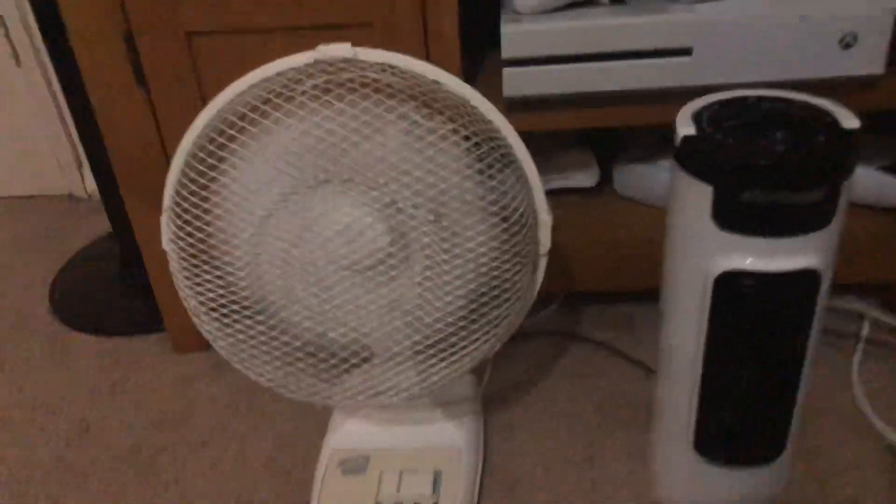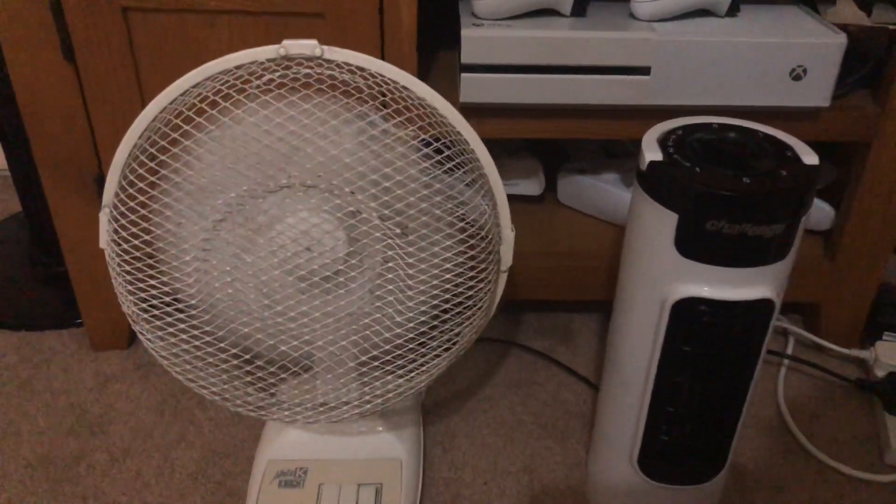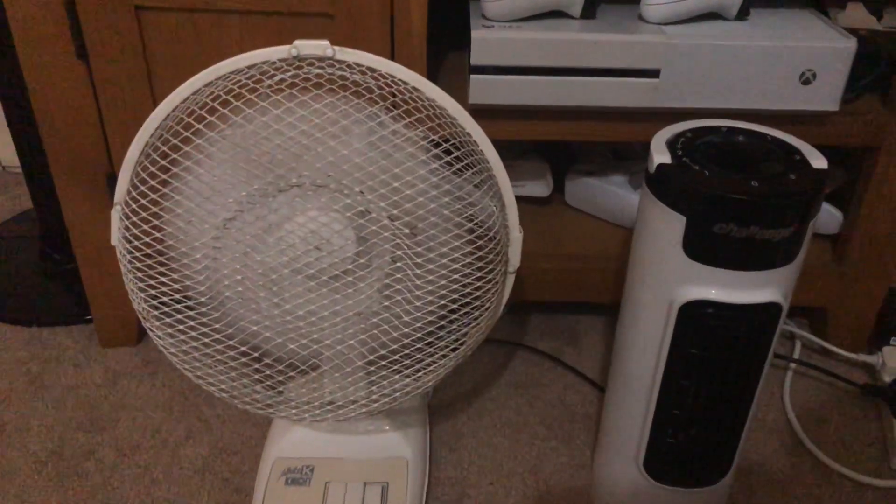Okay, high on both fans now. That's the only thing about the White K Knight — when it's on high it vibrates and it's really loud.